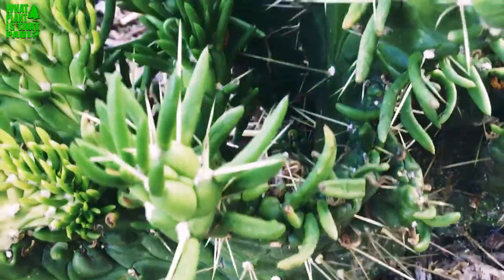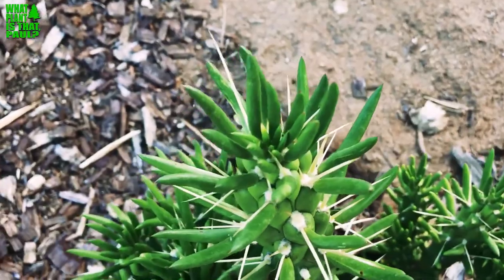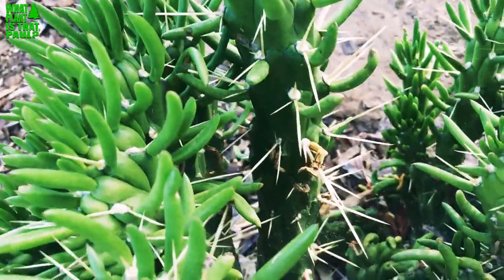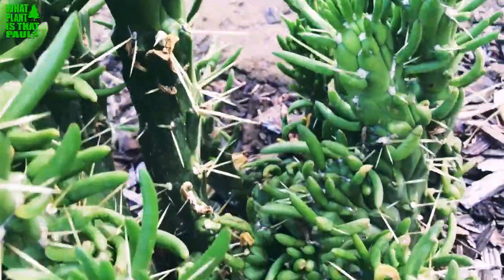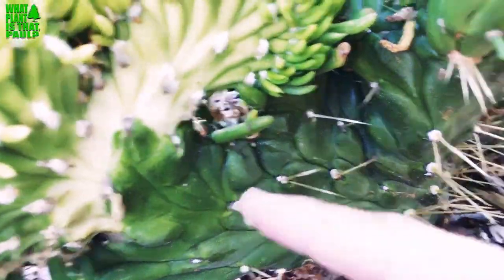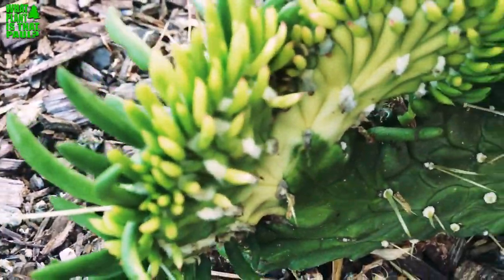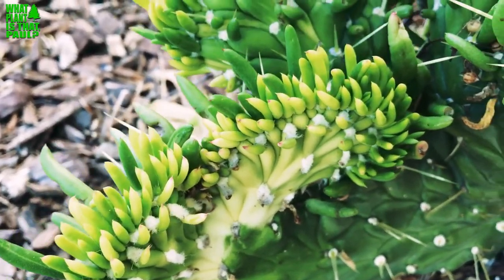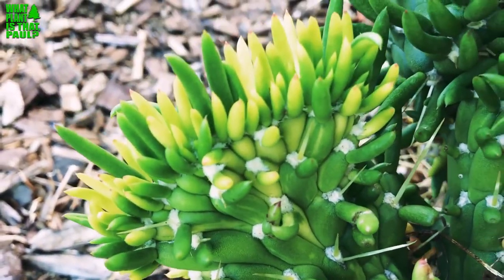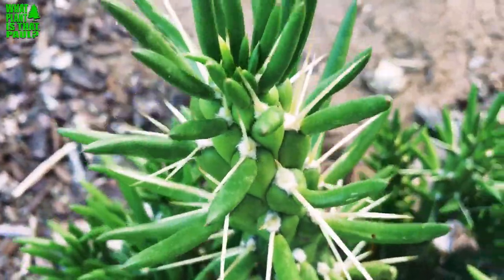As it gets older, it's starting to show a non-crested cylindrical variety. Scott has a really big example of this plant, so hopefully I'll include some footage. It has really large spines — be careful. The new growth is very, very interesting on the crest — it's not so spiny on the new growth.